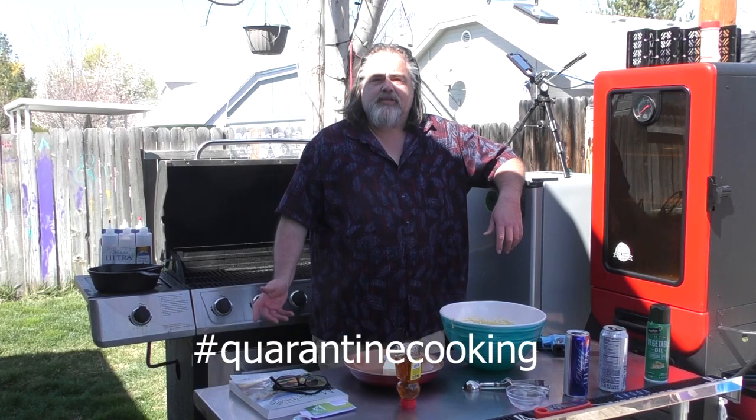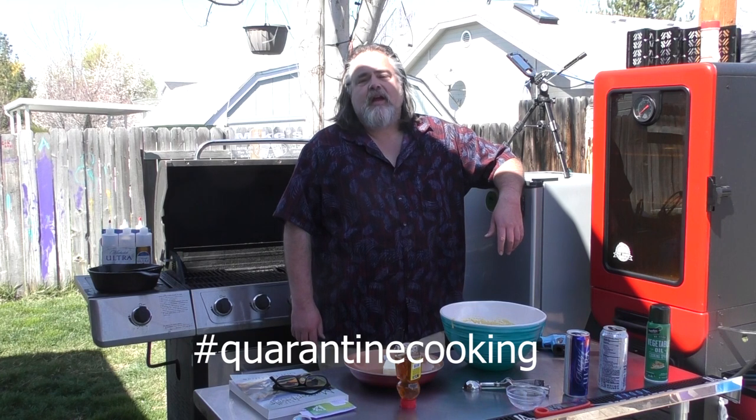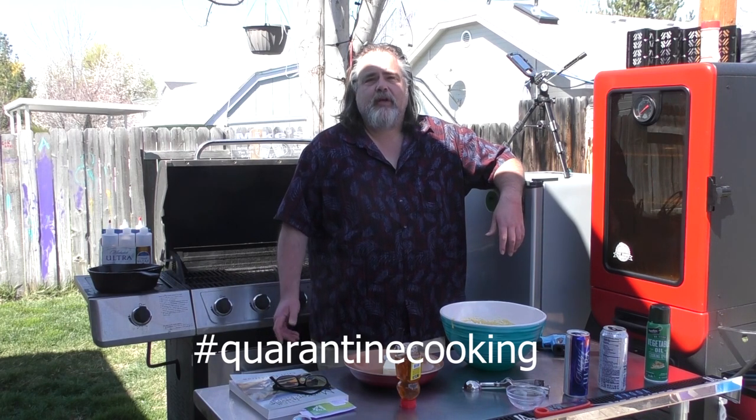Hey everybody, Mike here from the Dude's Kitchen and Grill, and today we are taking part in a collaboration with the Kitchen Queers and several other folks called Quarantine Cooking. Before we get into that, I want to remind everybody to please like, comment, subscribe, and ring the bell. Really appreciate it.